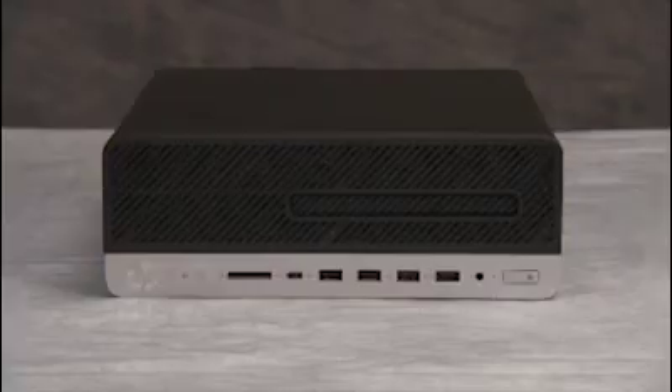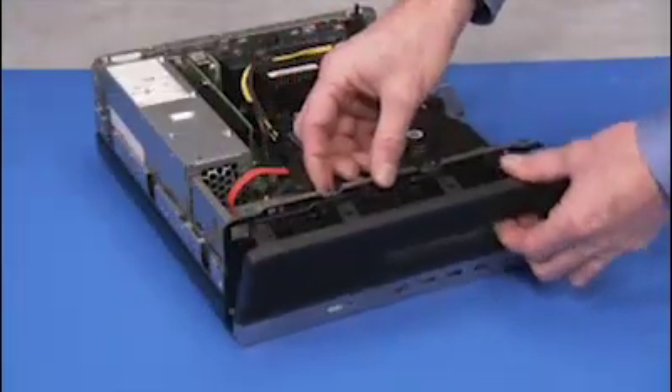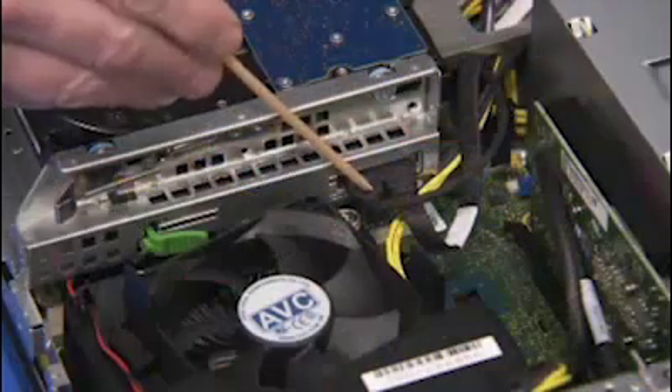To remove the drives cage for access to system components, first remove the access panel and the front bezel. Then detach the connectors from the hard drive and the optical drive in the cage.